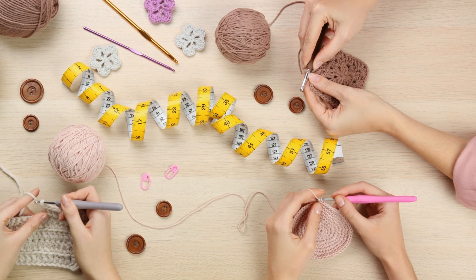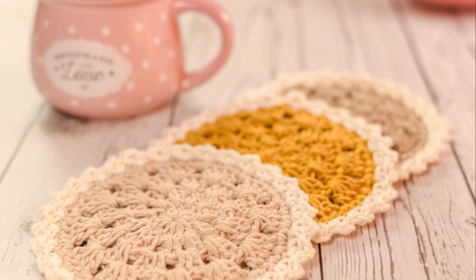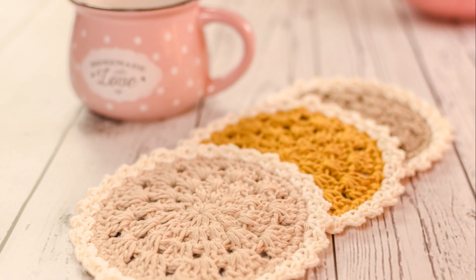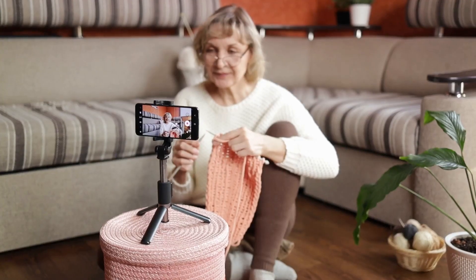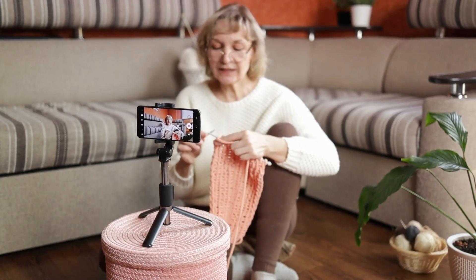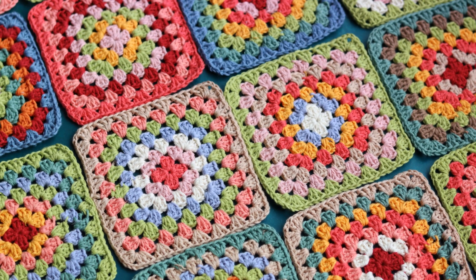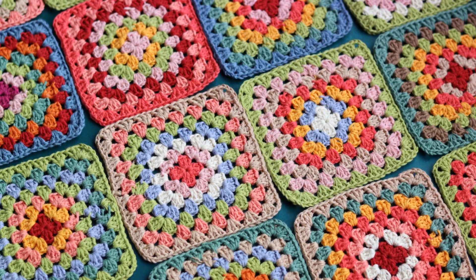You can do this yourself, or invite a fellow crocheter to give it a whirl. Now, let's bring your creation to life with high-quality photos. Capturing your masterpiece from various angles will help others visualize the finished piece. A thoroughly tested pattern and clear photos will make your crochet pattern more appealing.